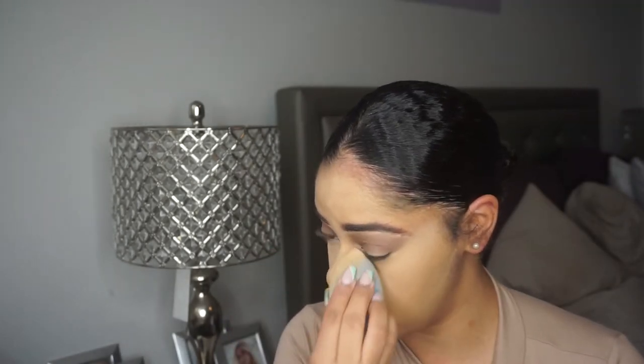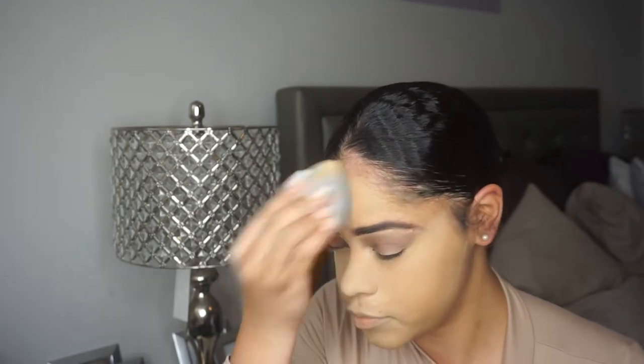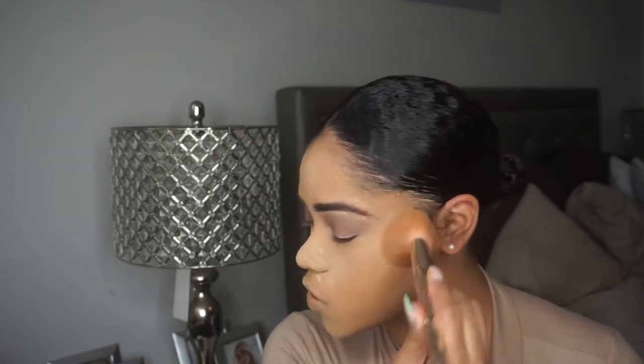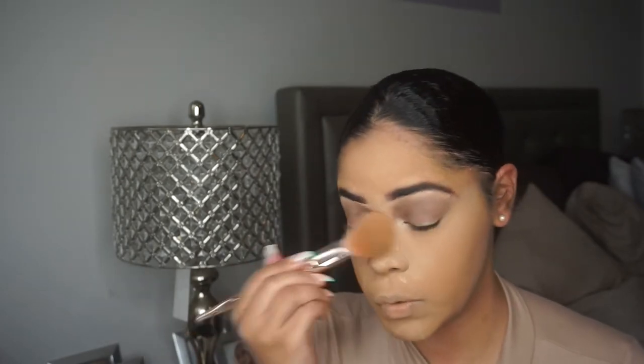Now I'm going to take my Dermablend loose setting powder and use that to set under the eyes to prevent creasing or transfer of the makeup. This sponge from TJ Maxx is picking up powder really well — some beauty blenders just don't but this one does. Then I'm going into my Sephora Micro Smooth Setting Powder in the shade Tan on a big fluffy brush, applying that everywhere else I had cream products, and using it to wipe away the setting powder so we don't have too much of a cast underneath the eyes.